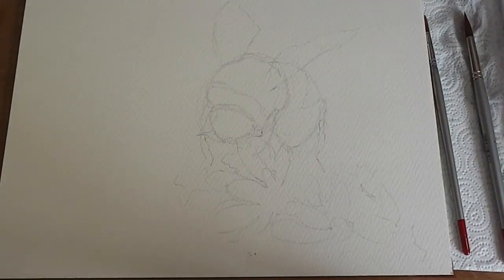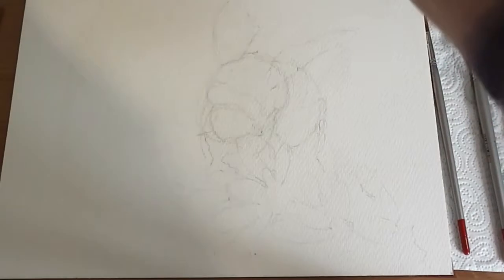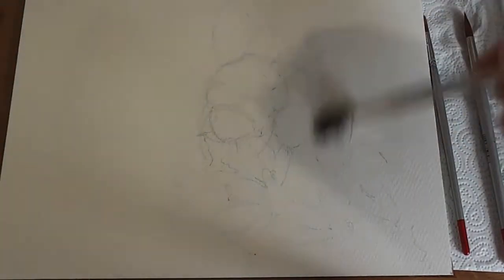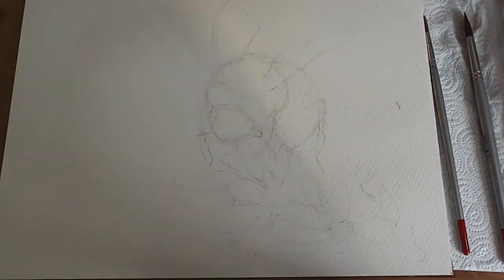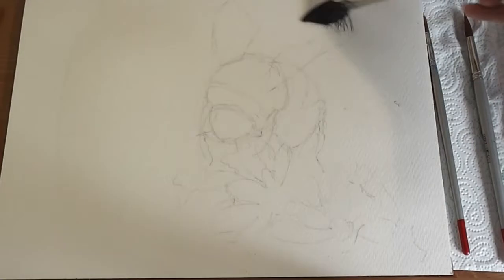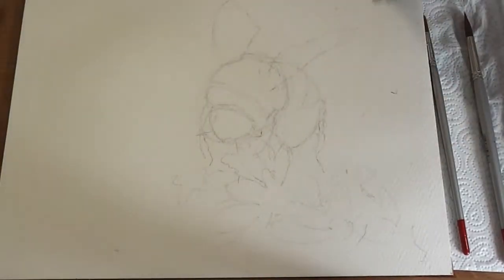I haven't got a full page today so I'm just going to go with what I've got. Wetting everywhere to get this first layer on. You can do a full page if you want, or you can fade it out like I'm going to do.